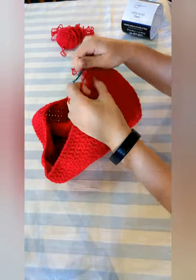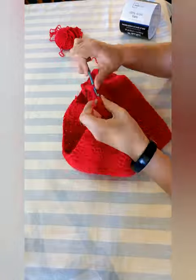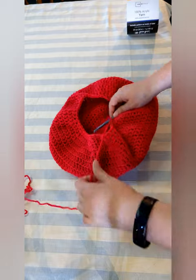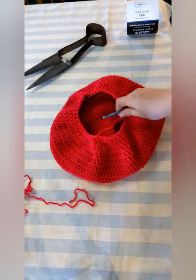The next row: double crochet the first 2 stitches together, then double crochet 3 and repeat until the end. The next row: double crochet the first 2 stitches together, then double crochet 2 and repeat until the end. Then stop and grab your antique sheep shears and cut the yarn — if you don't have sheep shears, regular scissors will also work.